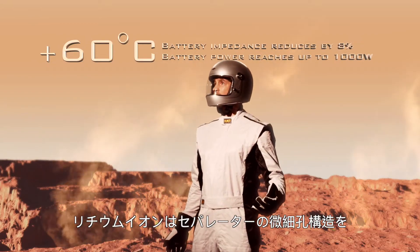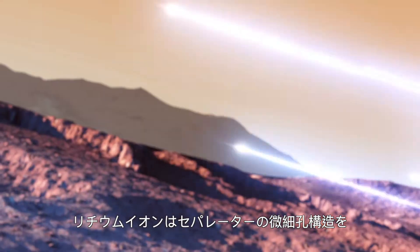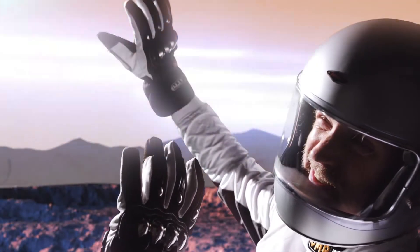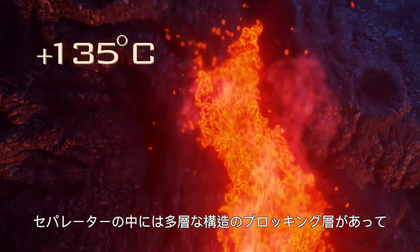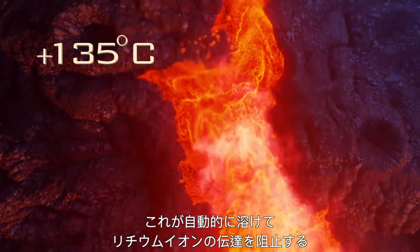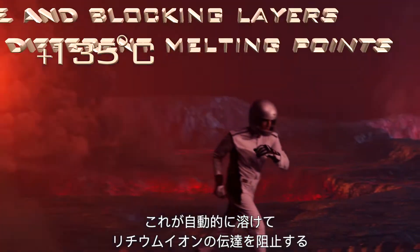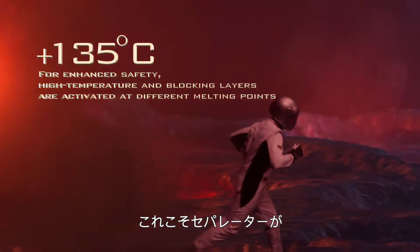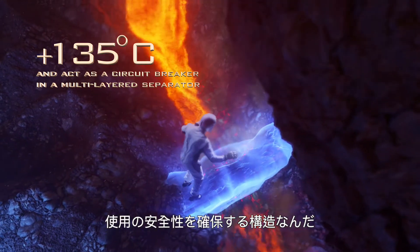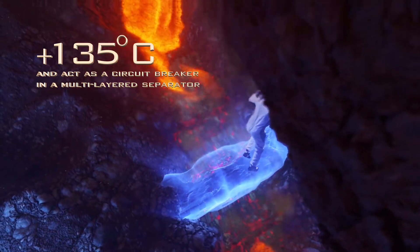The lithium ions pass through the microporous structure of the separator at even faster speeds. The blocking layer of the multi-layered structure in the separator will automatically melt and block the transmission of lithium ions. That's how the separator can effectively stop the battery from thermal runaway and keep it safe for use.